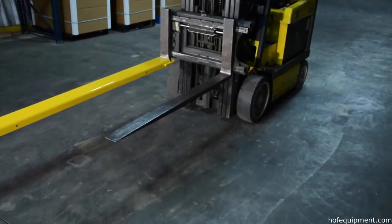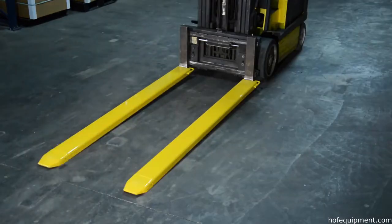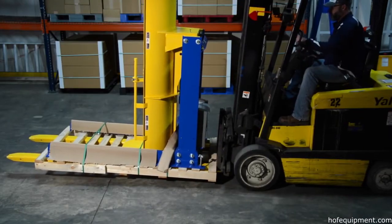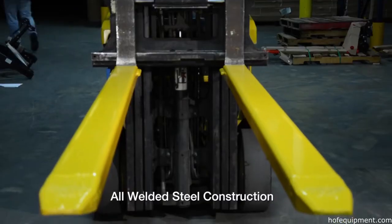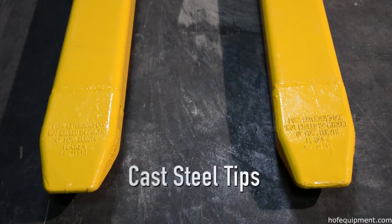Forklift fork extensions provide the extra support needed to lift long or large objects with a fork truck. These extensions provide better stability and handling to keep people safe and products intact. They are manufactured with all welded steel construction and cast steel tips for strength.